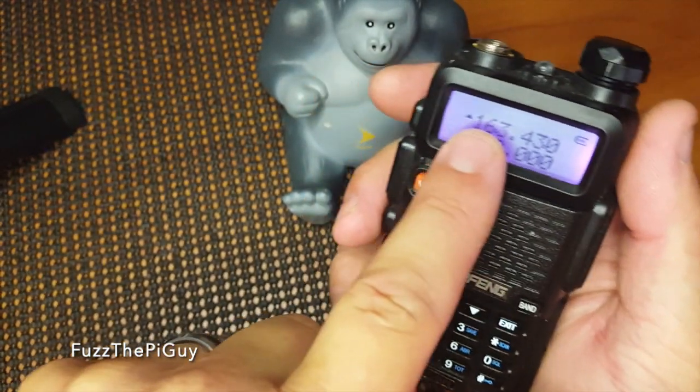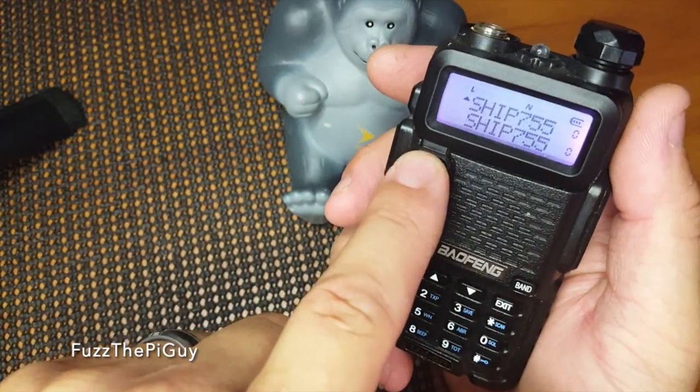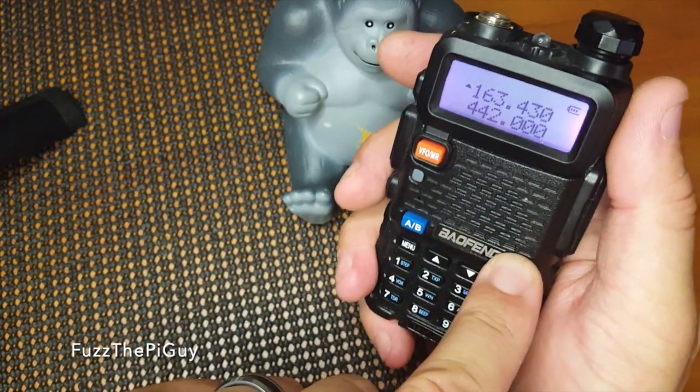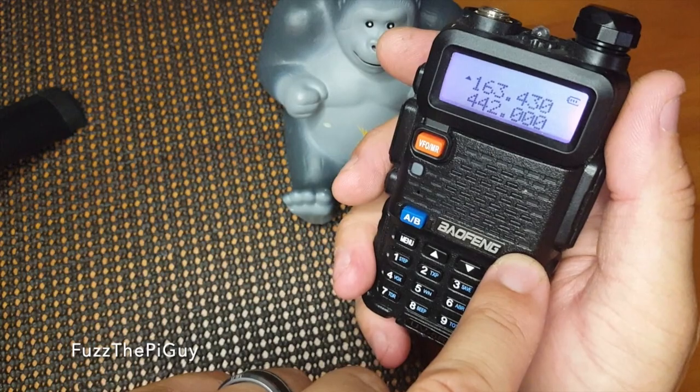When you're in this setting, we can hit the band button and go between 2 meters and 70 centimeters.